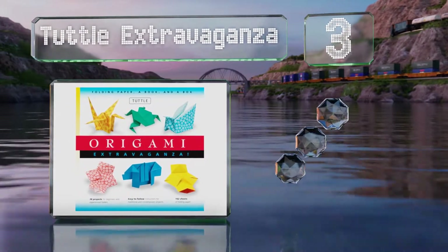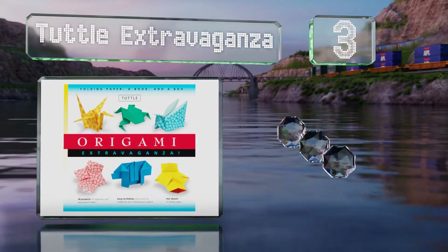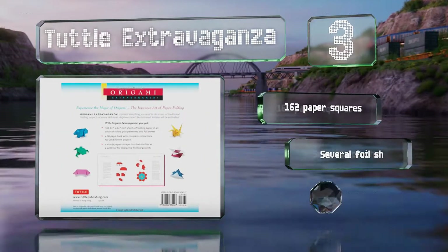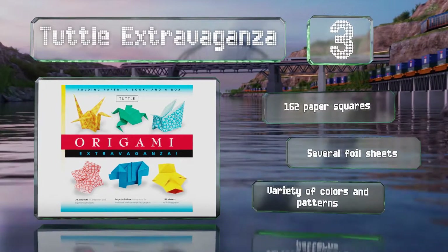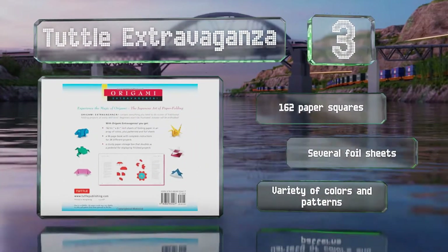Nearing the top of our list at number three, the Total Extravaganza offers 45 designs to choose from, neatly divided into four popular categories. In addition to animals, plants, and decorative containers, there's a final chapter featuring Japanese celebratory items like a folding fan and a samurai helmet. It includes 162 paper squares, several foil sheets, and a variety of colors and patterns.